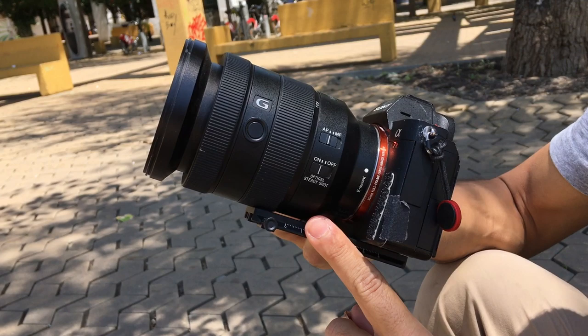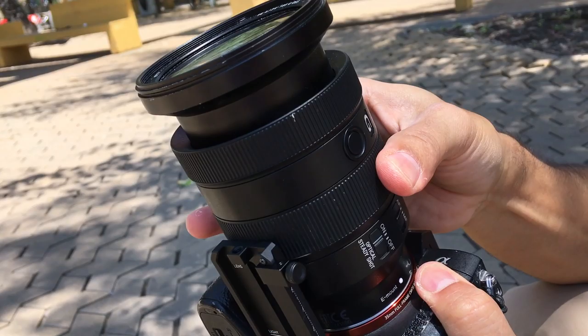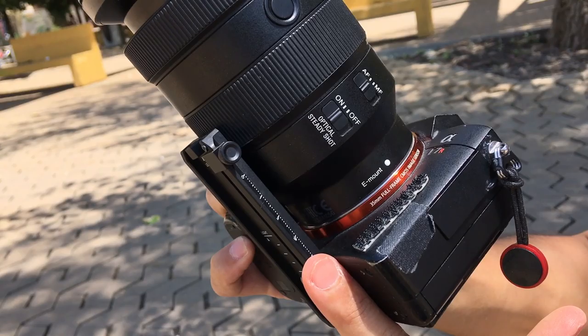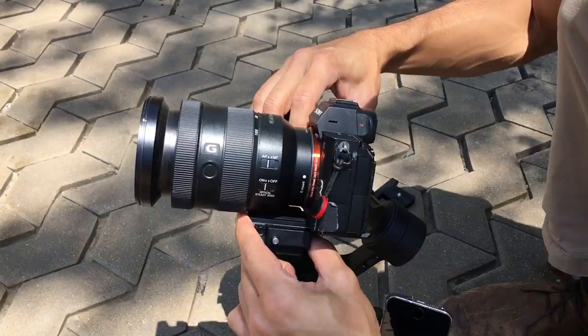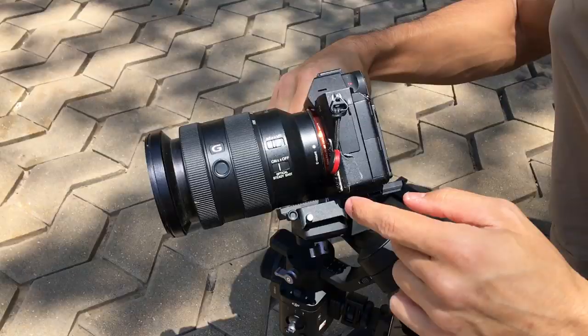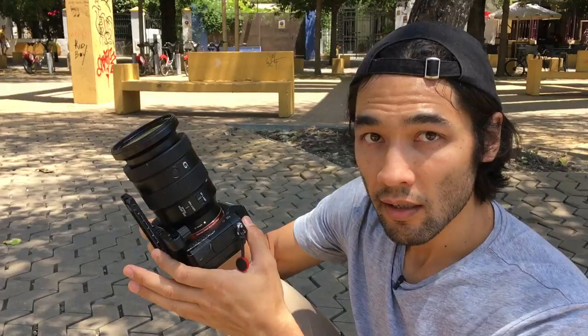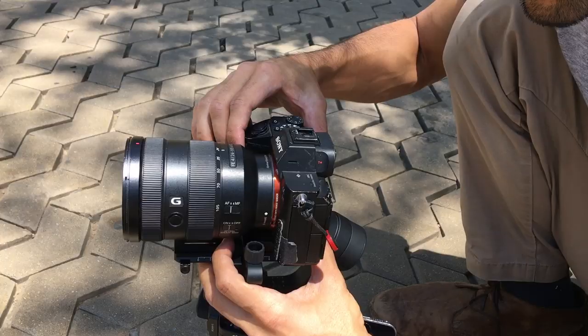I want to get to the part that's really important to me: how stable is the gimbal? I just mounted the 24-105 on my camera and the tripod plate back on, but there was a little issue — the plate rubs against the lens, so I can't turn the zoom easily because the tripod plate is too close. I can't move the plate back because the gimbal is still too front-heavy. My solution was to put in the riser plate, which creates a gap, so now I can turn my zoom lens.